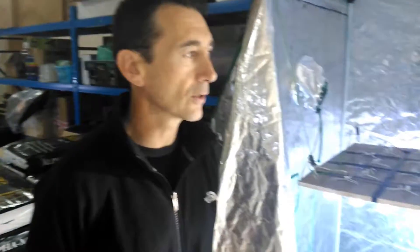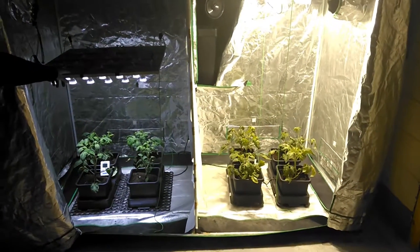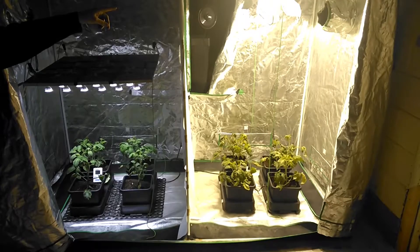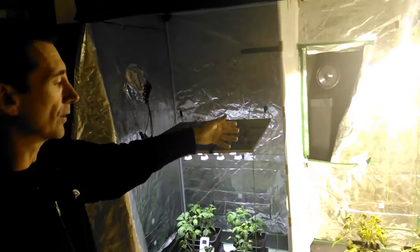Hi, it's Pat here from Reliable Hydroponics. We're giving you an update on our comparison — we're doing a light comparison. We're running LEDs and a 600 watt metal halide for the veg phase, and we'll switch that to a HPS for the flower.